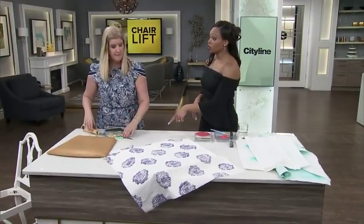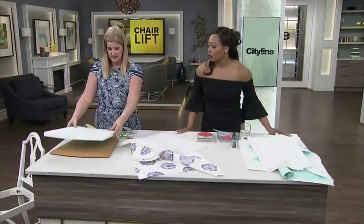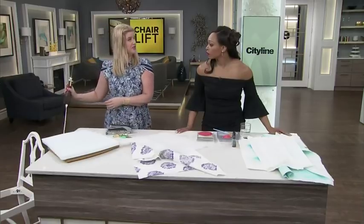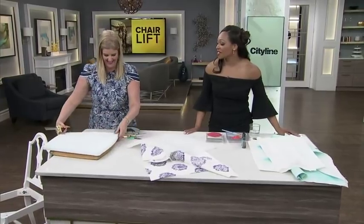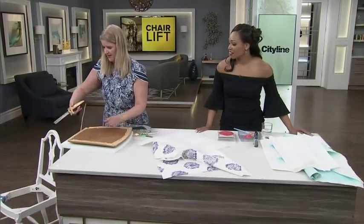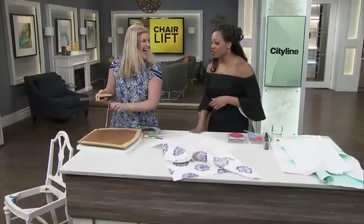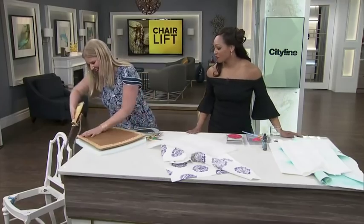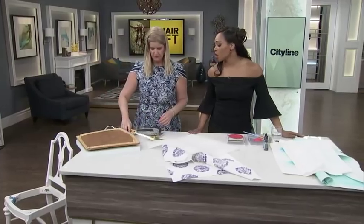Are you getting rid of the foam as well? You could keep it - I actually used the foam from the original seat. But I wanted to show you how easy it is to cut your own. Remember this? A carving knife! This is the easiest thing, honestly. I'm going to turn it upside down so you guys can see it better. First you carve the meat, then you carve the chair. Then you just do around the corners here a little bit too. Obviously, if you're doing this at home, take whatever precautions you need to make sure you're not slicing off a thumb - you've got to have a steady hand.